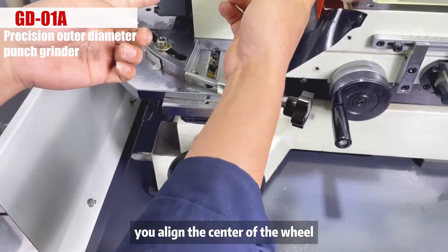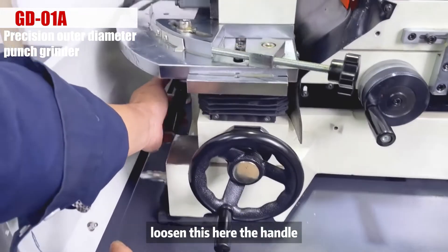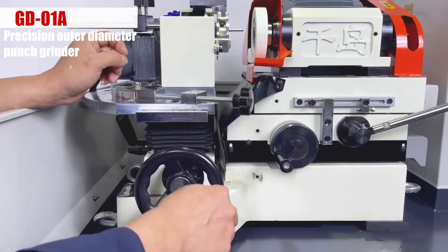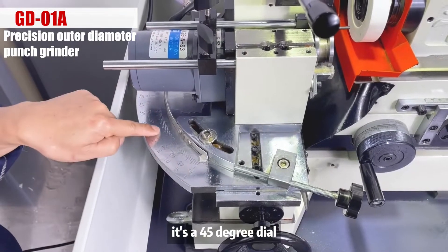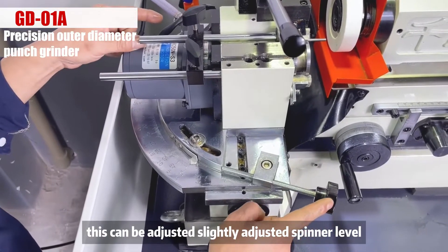Align the center of the wheel. Loosen this handle here and lift it up. After loosening, this is used for lifting. It's a 45-degree dial that can be adjusted. Slightly adjust the spinner lever.